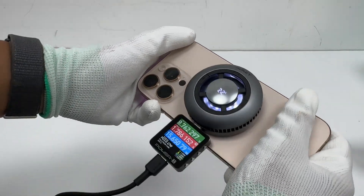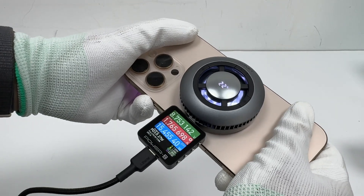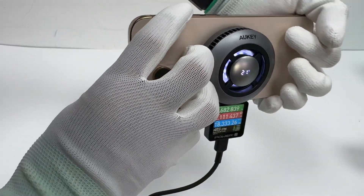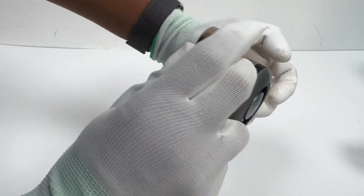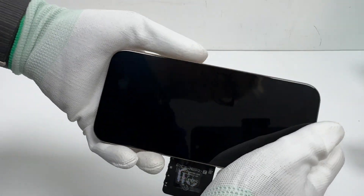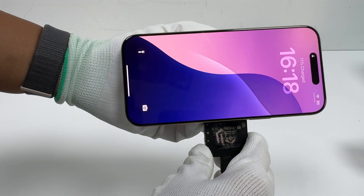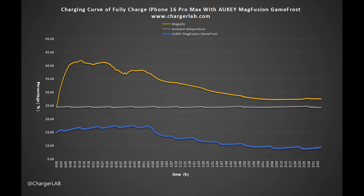The MagFusion GameFrost sets itself apart from traditional wireless chargers with its advanced OmniFrez Active Cooling System, which features a thermoelectric cooling chip. Compared to conventional wireless chargers, this technology delivers exceptional cooling performance and enables a faster, safer charging experience. Comparing temperature test data between the Aukey MagFusion GameFrost and the Apple MagSafe charger, the GameFrost's temperature curve consistently remains below ambient temperature throughout the test, with a peak temperature difference of up to 16 degrees Celsius. Overall, the OmniFrez Cooling System gives the MagFusion GameFrost a significant thermal management advantage over traditional wireless chargers.